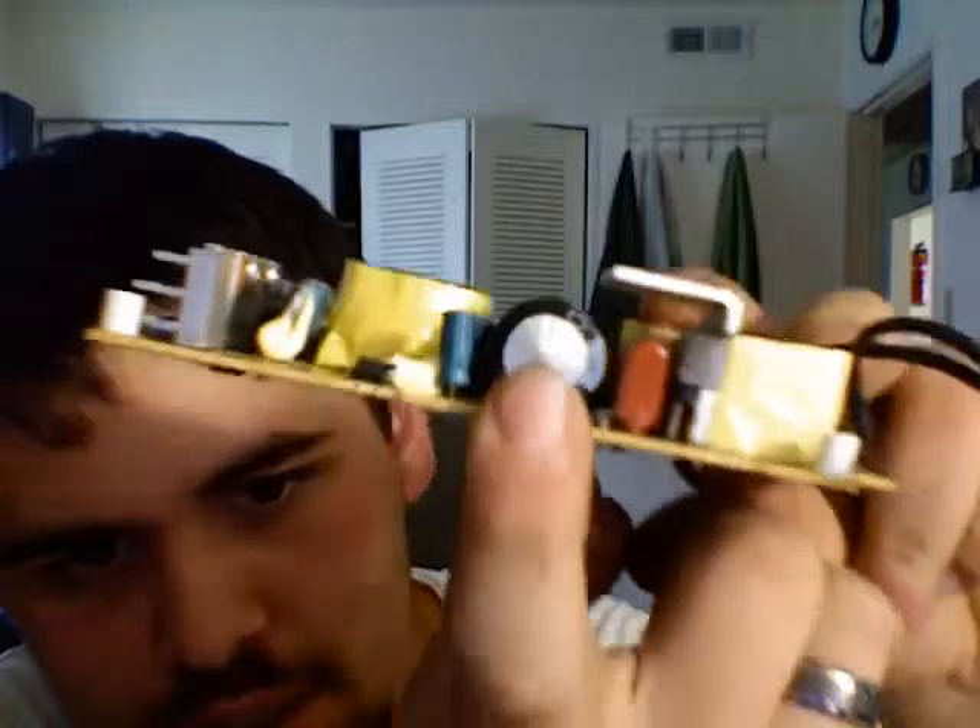If your white iMac — it has to be the white one — ever shows signs of no power, here's what I found. This capacitor right here is bulging, so it's gone bad. You can buy a new capacitor and that will probably fix the board. The value is 420 volt, 150 microfarad. Replace that capacitor and you'll probably get yourself some power again.